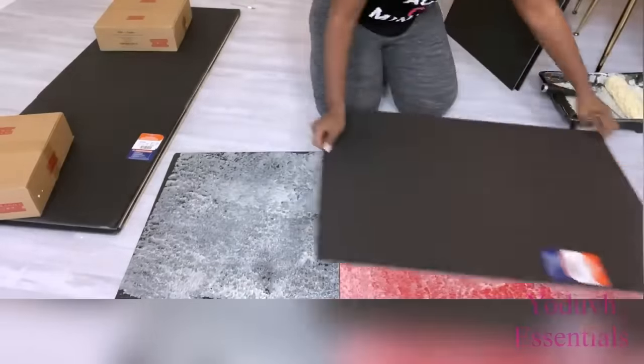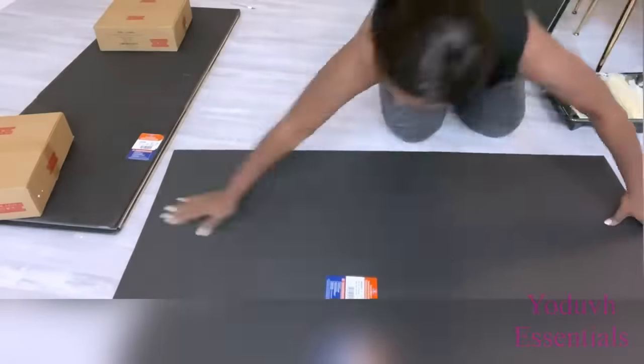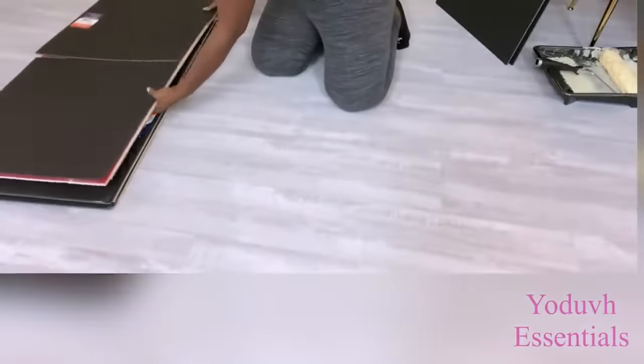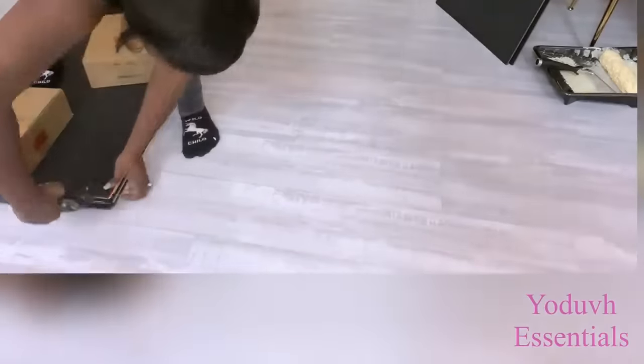It doesn't matter what color of foam boards you use as long as you use the hard foam boards. I use the hot glue gun to keep some of the edges down.